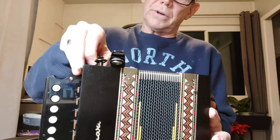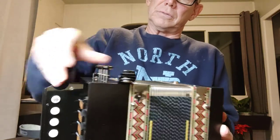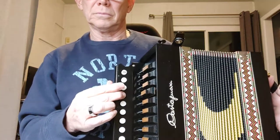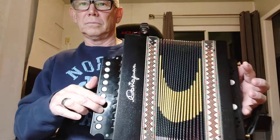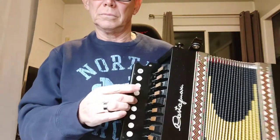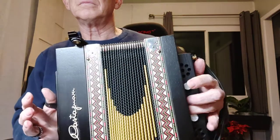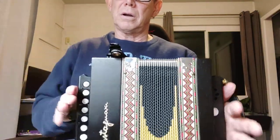The poles all work very well and are fully functional. And then the bass. The bellows are airtight.